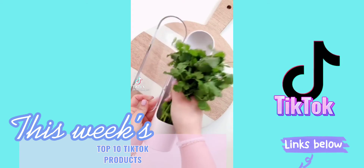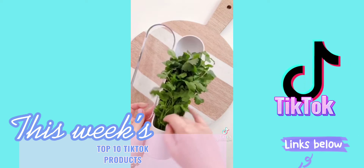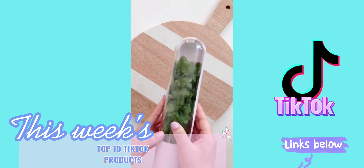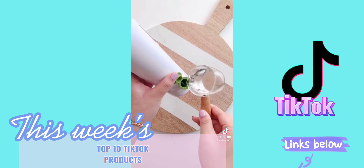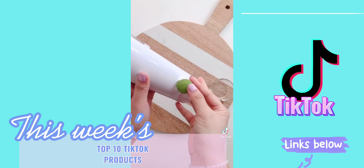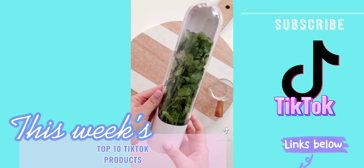If you love fresh cilantro, parsley, mint, basil, or other herbs, you need this pod. Simply rinse your herbs and put them into the pod. Pour a little bit of fresh water and store it in your fridge. Change out the water every three to five days and your herbs will last up to three weeks.